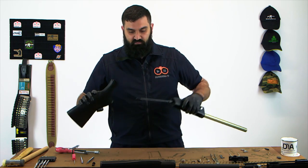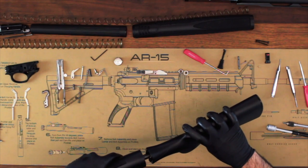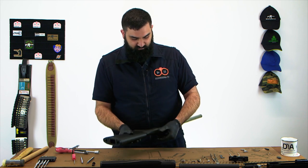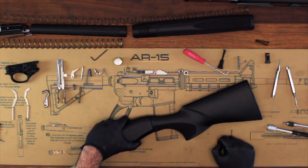Once that's on there, you can then slide this onto the gun. It may take a little bit of work to get the holes lined up, but once they do, they'll all go together. Now you'll see this gap here — this will close up once we tighten the bolt in the back of the stock.